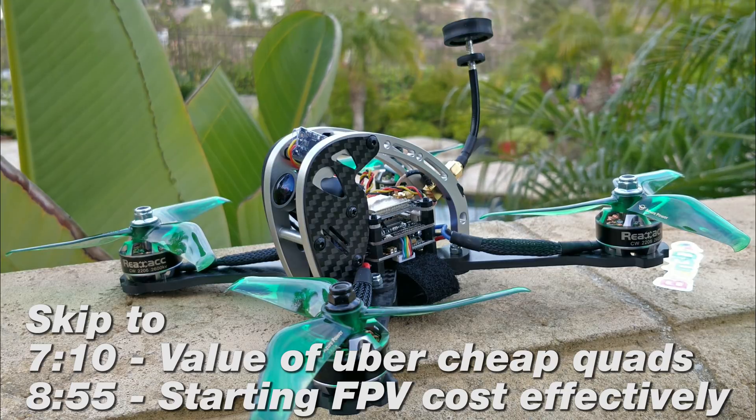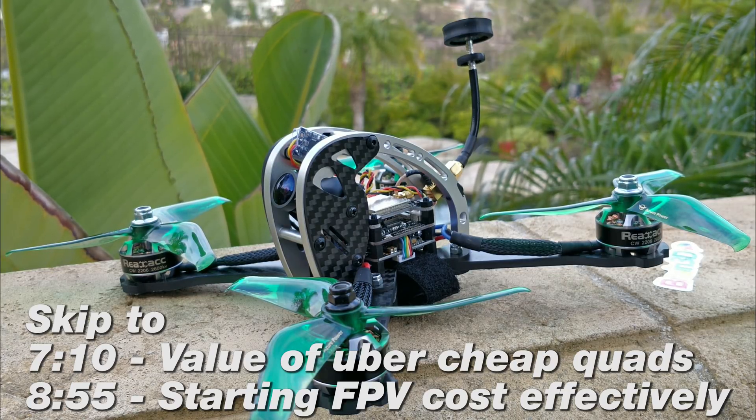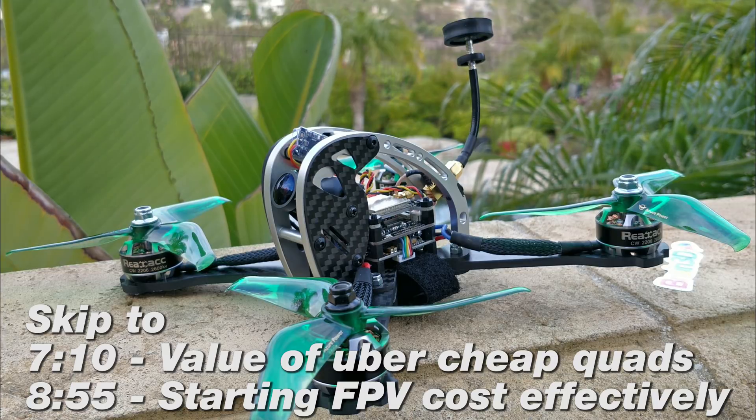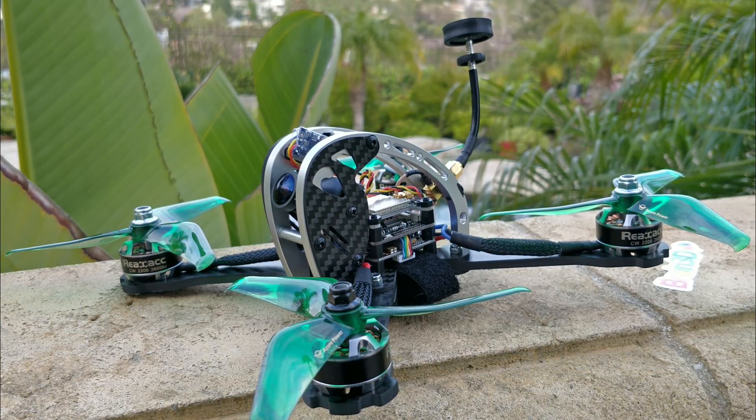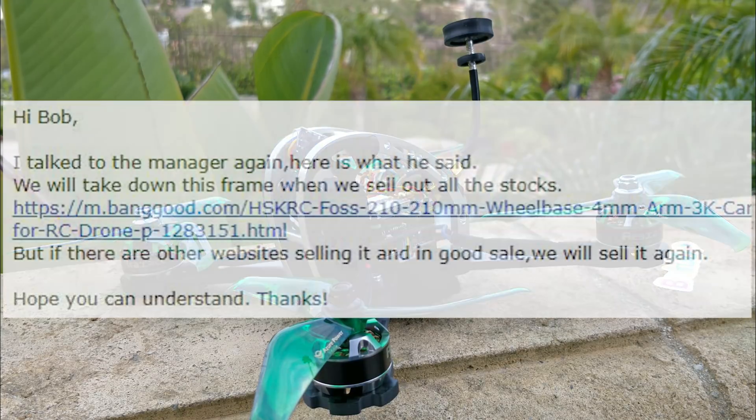Anything you put in front of them, they will copy it no matter what. As long as it's popular and people are willing to buy it, they'll copy it. They copied Tommy's frame, they copied a bunch of other frames, a bunch of motors, a bunch of everything. And they are associated with Banggood. Banggood has a lot of these really crappy companies associated with them. I recently asked Banggood to stop carrying a direct copy of my own frame, and they responded with a response I'm going to put on the screen.